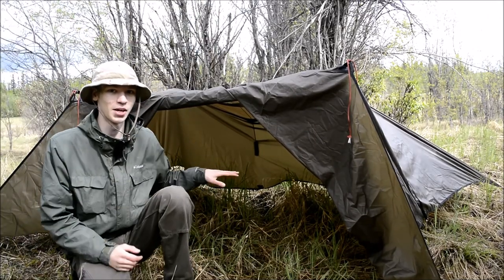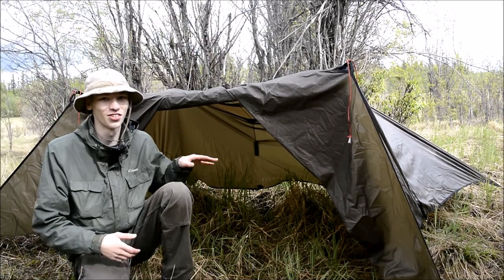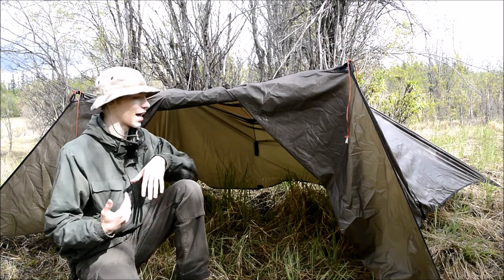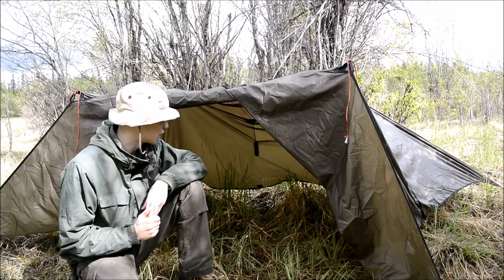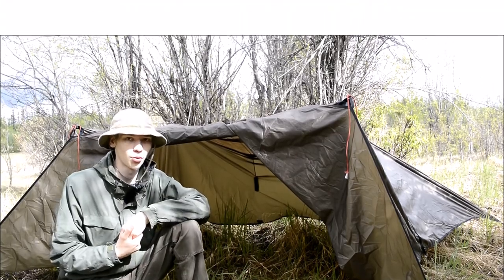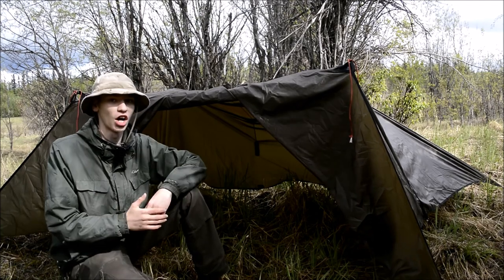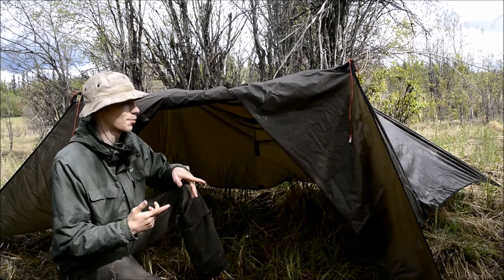I'm not going to climb in here because it gets really dark once you climb in, but I did want to talk just a little bit about my experience with the Winter Dream 11 tarp by Underground Quilt Company. I want to talk about my experiences with the Underground Quilt Company Winter Dream 11.